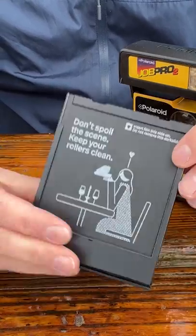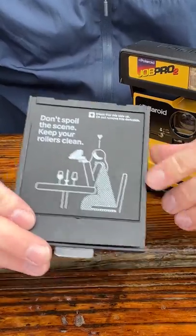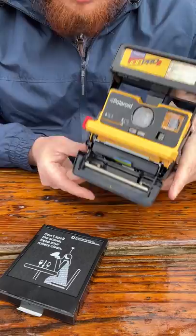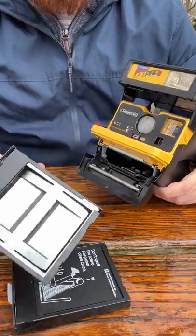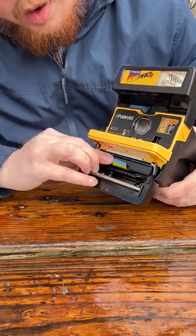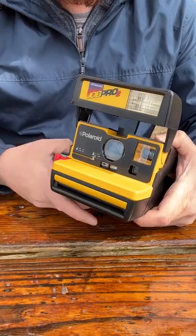Don't spoil the scene — keep your rollers clean. That is definitely correct. You want to clean your rollers so they don't smudge your shot. We just pull this lever here to open up the camera. I've got a cartridge in here already. Let's pull out the old cartridge, slide in the new one, close it up. And there we go — just like that, we're ready to shoot.